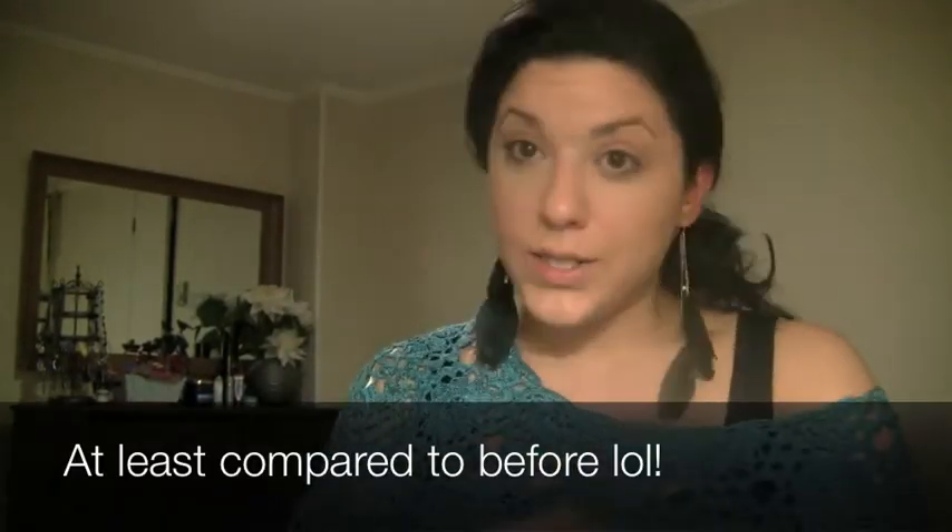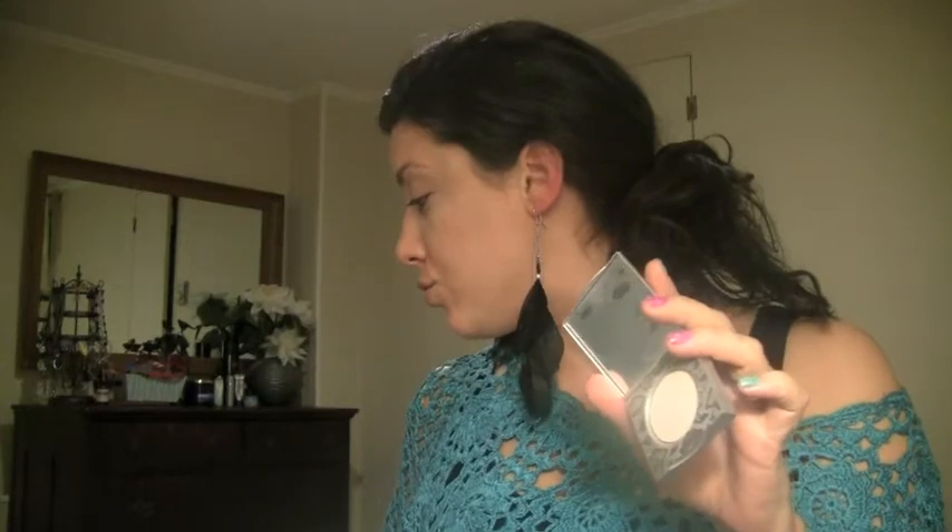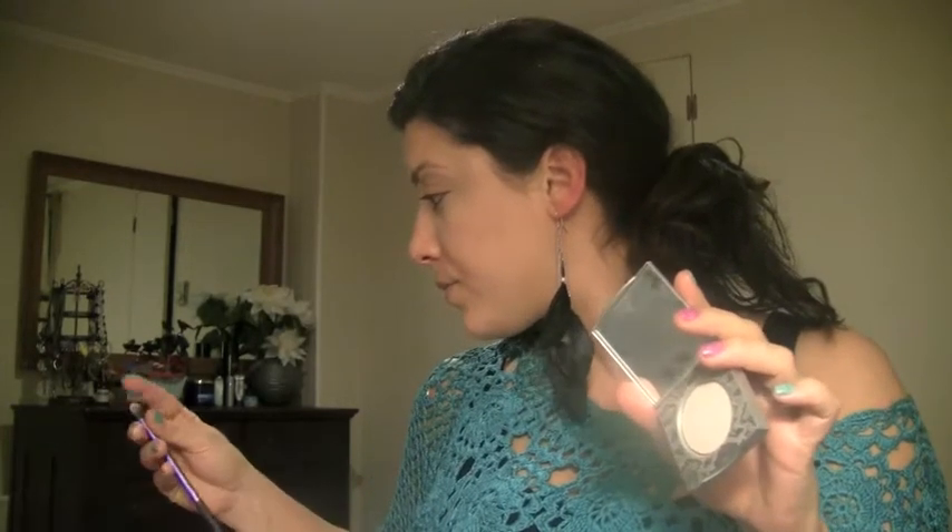Now I'm just going to blend out the super bright line a little bit. You can definitely see that I do look well rested. And now from this point, what you're supposed to do is add the powder. I'm just going to gently pat it on with another brush — this is the Real Techniques brush — just setting it.